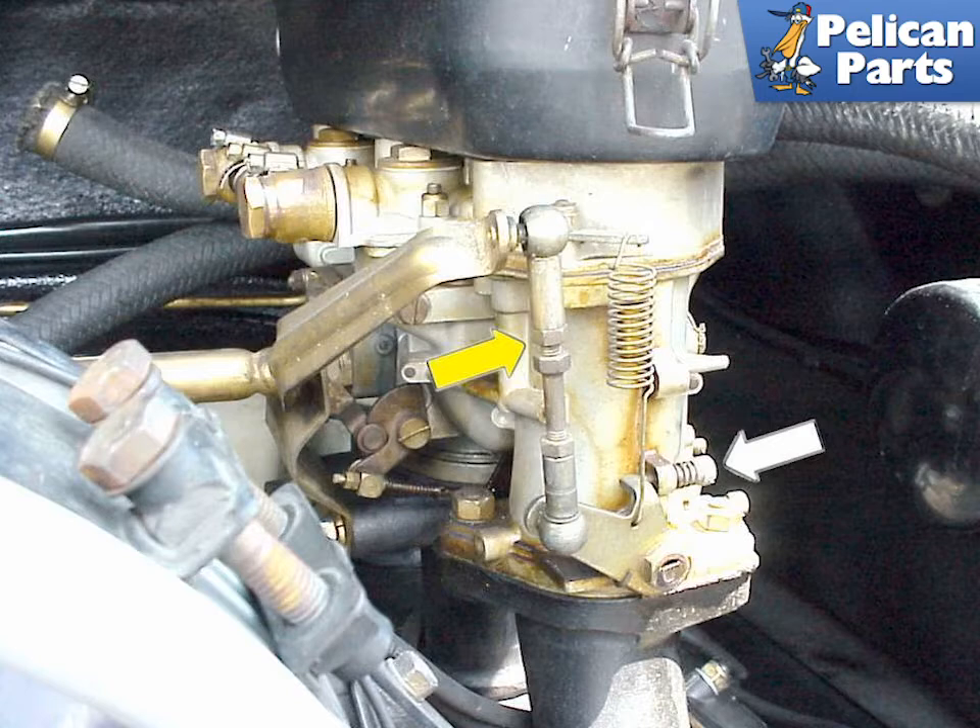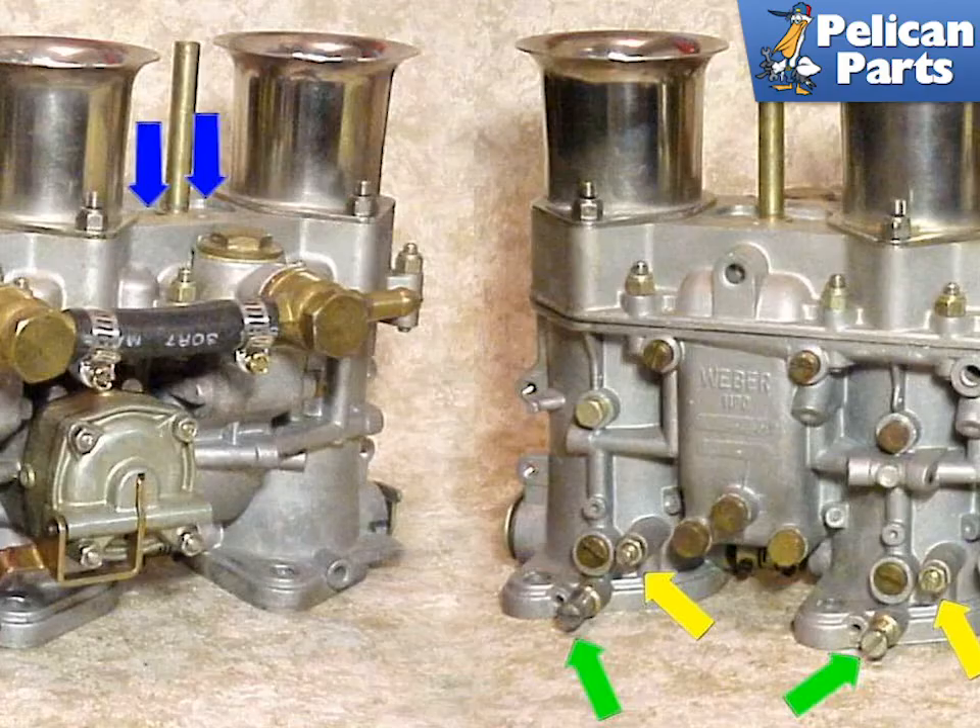It is also very important to make sure that your linkage is properly adjusted. The small drop links, indicated by the yellow arrow, that are connected to the throttle and control the butterfly valves need to be appropriately adjusted. Make sure that they are opening the valves at the same time. The white arrow shows the idle adjustment screws that are located on the end of each carburetor.